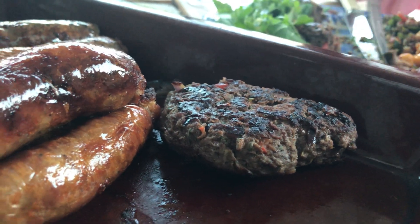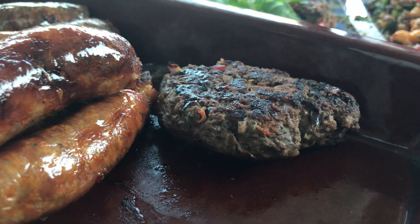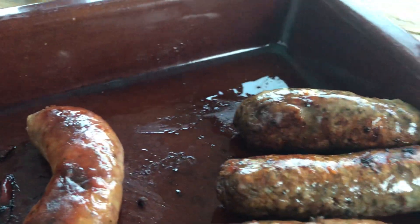Tasting venison burgers and sausages. This is a handmade burger made from venison mince. These are venison sausages.